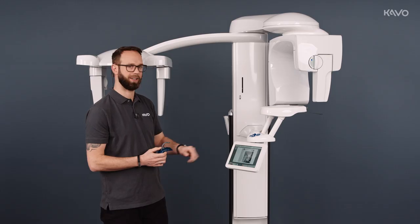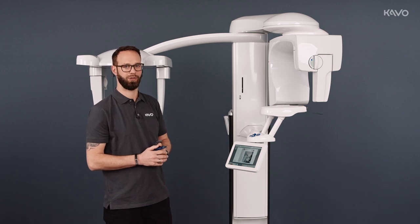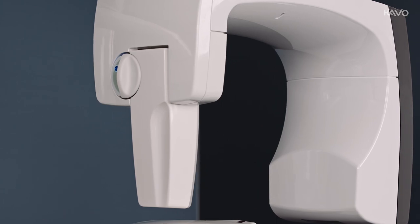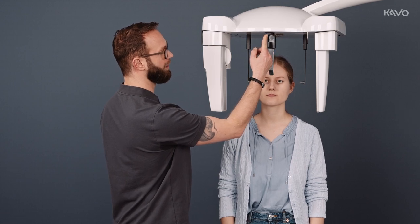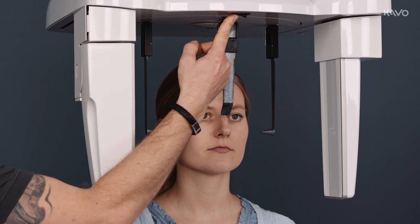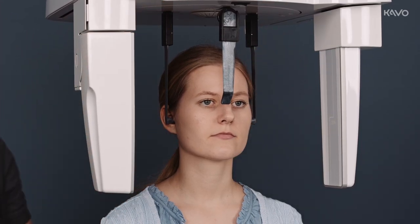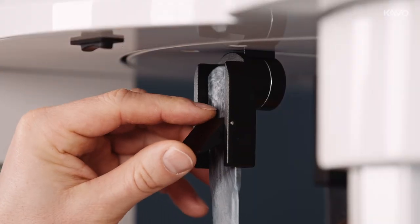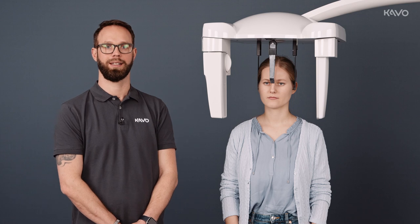Again, we have the patient pre-selection display. We can switch to the positioning level and call our patient into the X-ray room and position them in the unit. We use the toggle switch to move the equipment up and down to adjust the eartips to the correct height, pressing the silver toggle switch and inserting them into the ear canal. Now we set the Frankfurt horizontal and position the nasion at the bridge of the nose. Once we position the patient, we go to the image ready mode setting on the display.